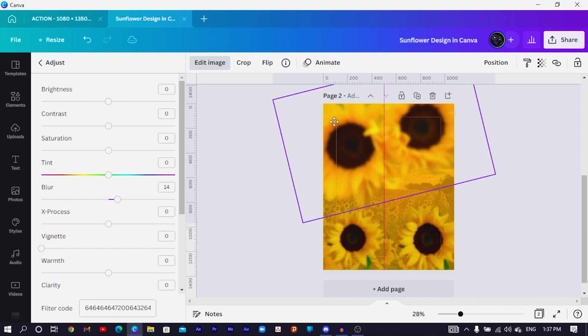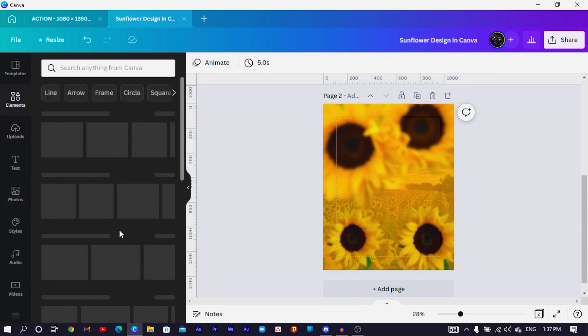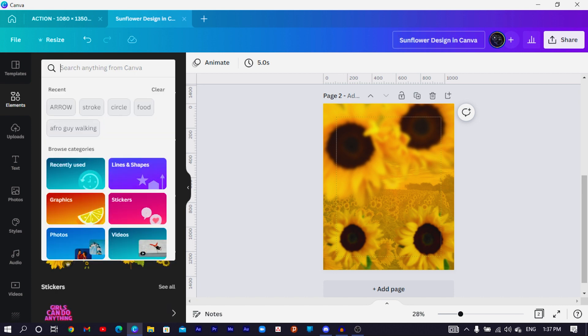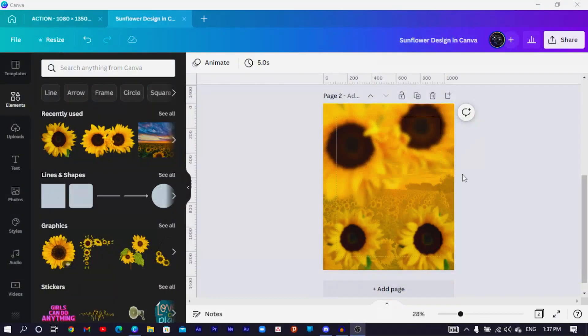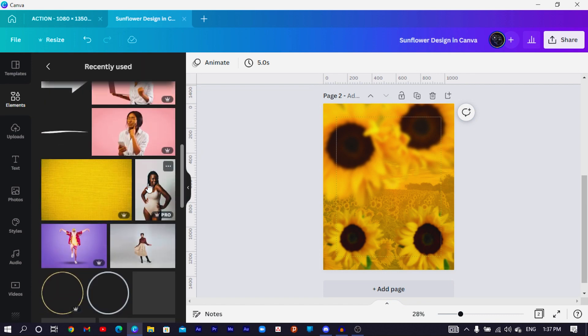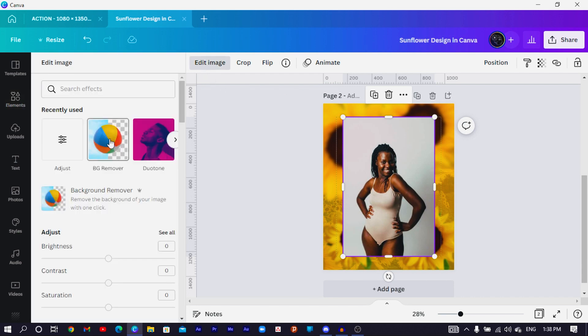Now go into Elements and search for any beautiful lady you want to use. This is the time to make your design feel special. I'll go into my recently used images and search for the pretty lady I have. Then come to Edit Image and use the BG Remover — click on it and let Canva remove the background.